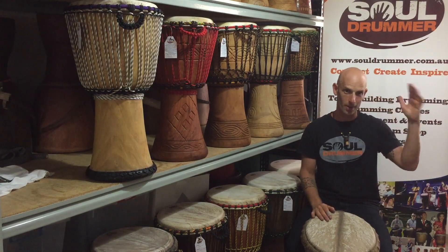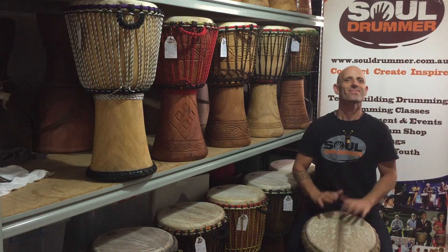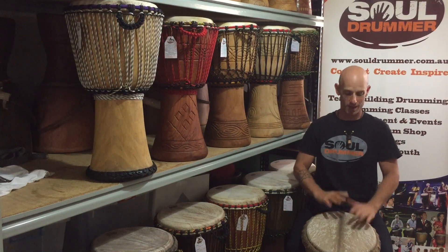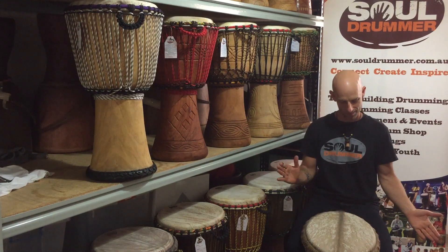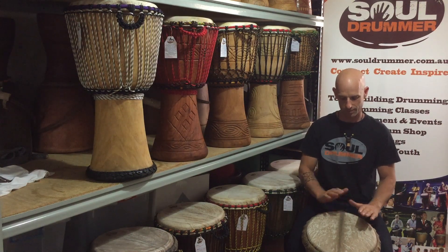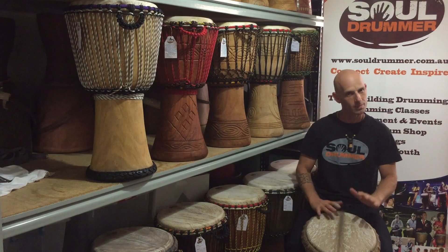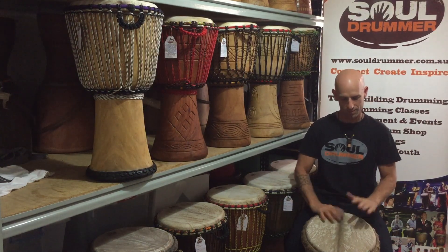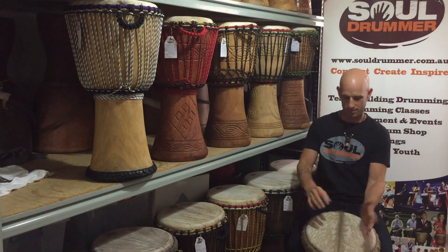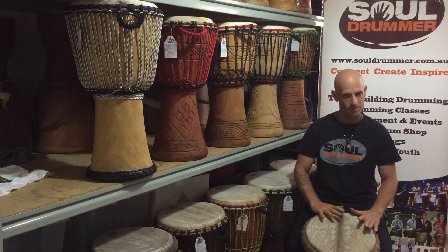Okay, nice. Now I'll demonstrate the heat up and the Kohl. And for the more advanced students, I'm going to also demonstrate some solo phrases. Then the phrase.